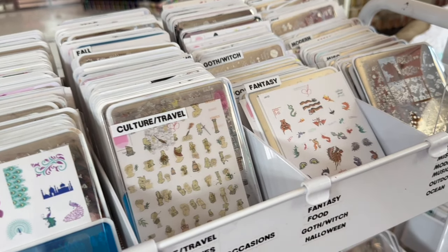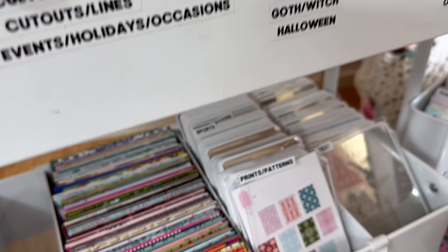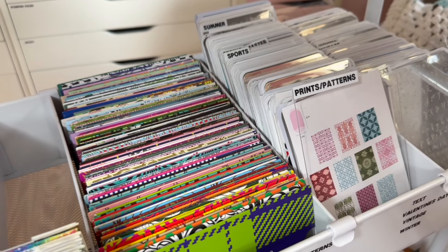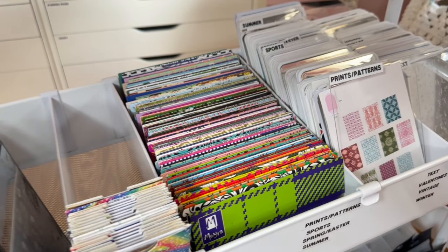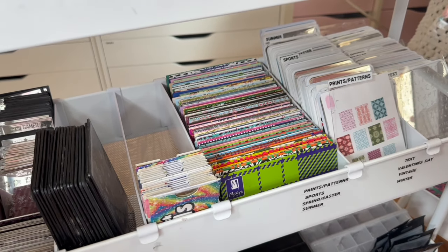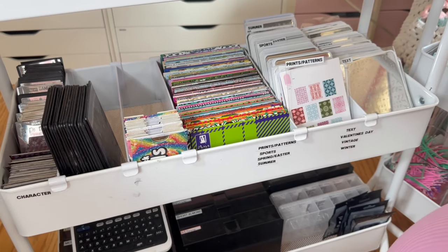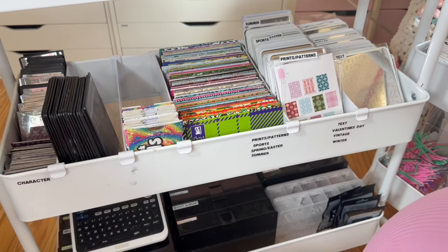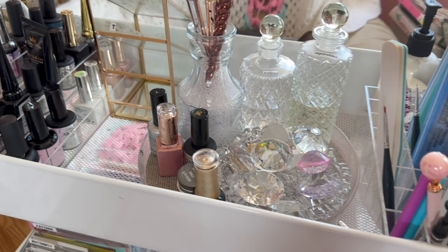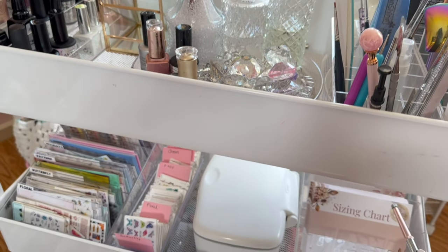I also completely reorganized my stamping cart — I separated the different brands so I can find them more easily. If you guys want an updated tour on that, it would be really fun to film. I also have another Hudson cart from Michael's sitting right beside it — the big long ones. This is my everyday supplies cart. I've got tons of nail decals because I've been reaching for them a lot lately, and all my everyday products for press-on nails and content creation. And I do have my Opry tips in the bottom of the cart as well.